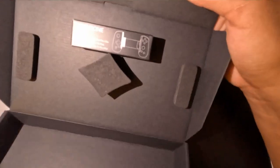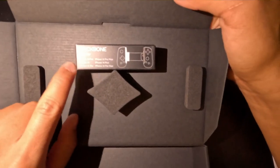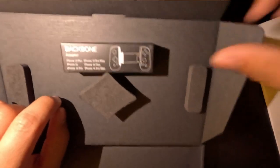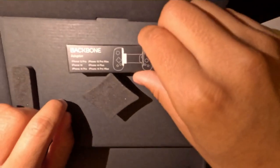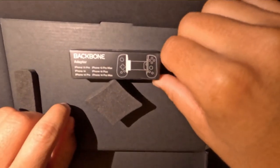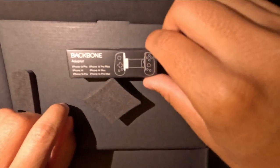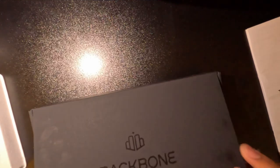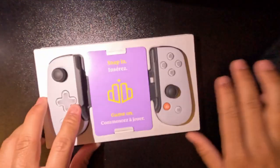I think this is the instructions on how to play safe — I won't be reading this anytime soon. As for the adapter, I'm not going to be opening it because I have an iPhone 12 Pro Max, which doesn't fall into any of those models. But I'll keep it in case anybody else wants to play on my Backbone with an iPhone 13 and up.